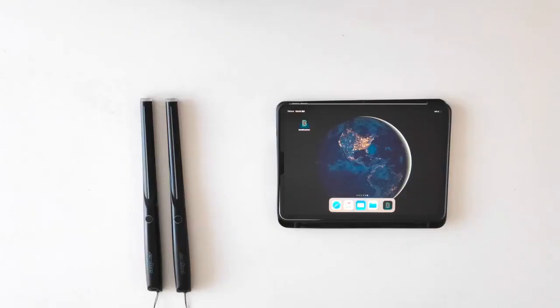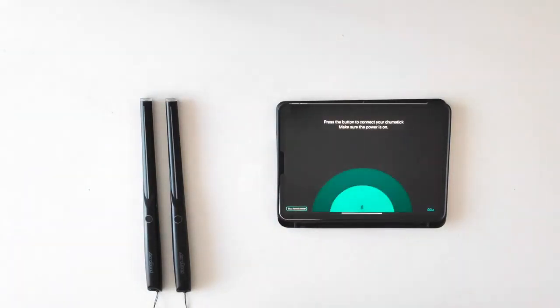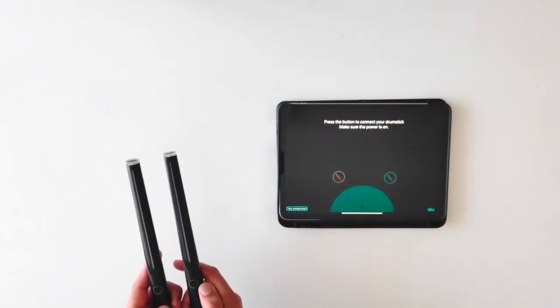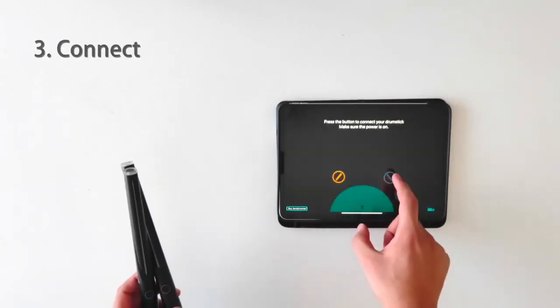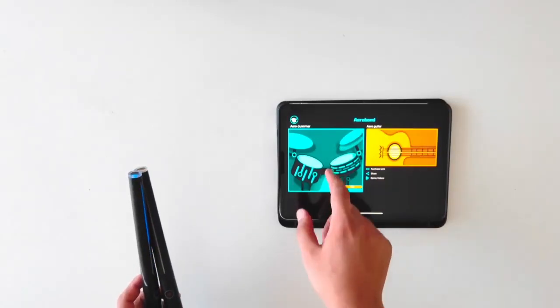Let's use the iPad as an example. First, let's open the AeroDrummer application. Then, press the two buttons on the drumsticks. You will see two flashing icons on the screen — select them and press Go. Now we can enjoy free drumming.